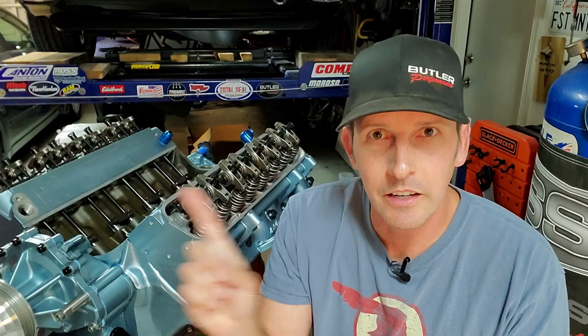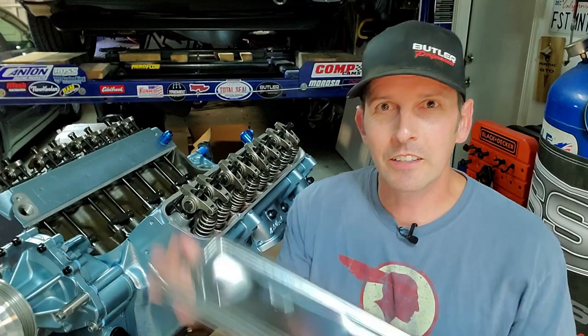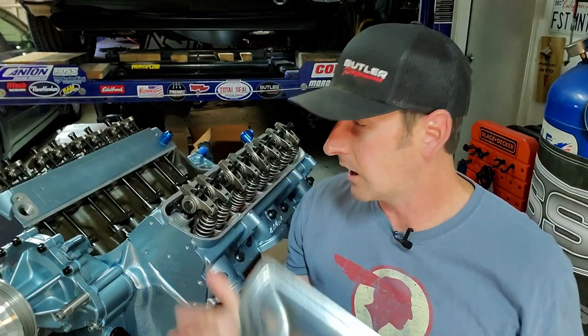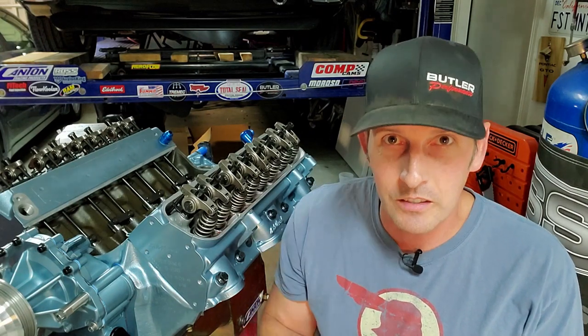I'll go through that later after we install the intake manifold — different video, different installation series, but stay tuned for that. Now let's get into this little project here. We need to make sure this fits on the engine. There are fitment issues and we're going to test fit this one. I'm going to show you why we have to test fit it and how to fix it.